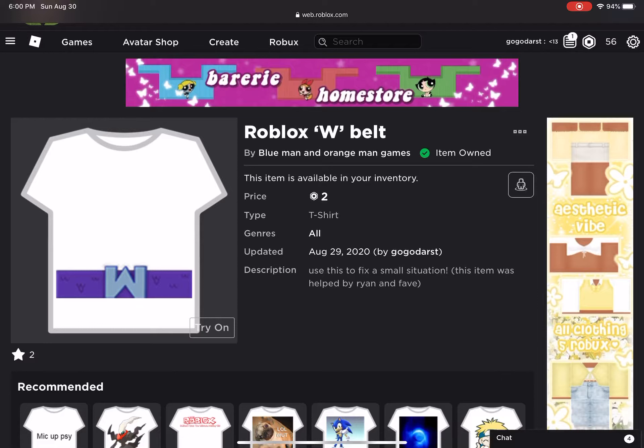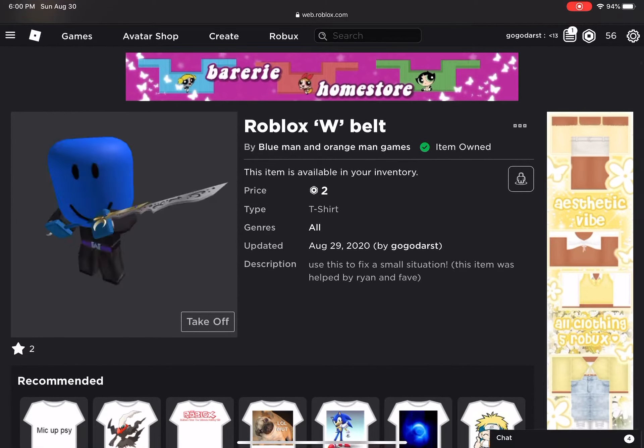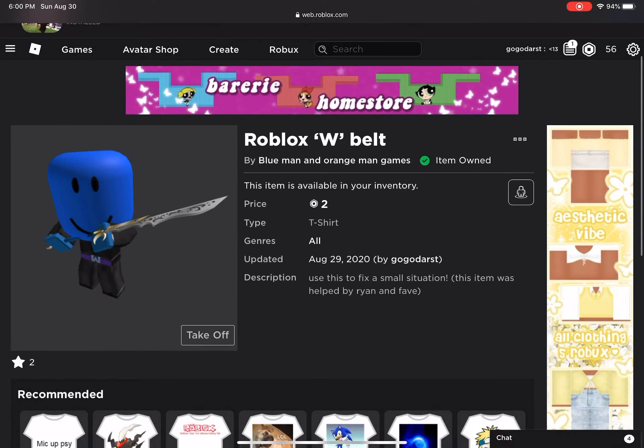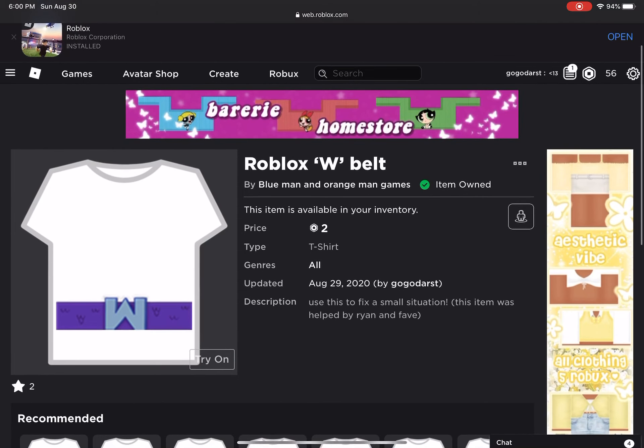His channel will be inside the description. But yeah, this is the belt right here — it looks 3D if you have R6 or R15 on, and it has this 3D effect. So if you want to get it, the link is gonna be down below. Bye!